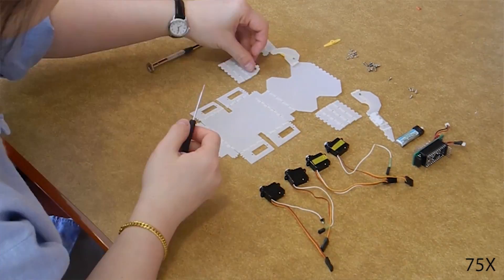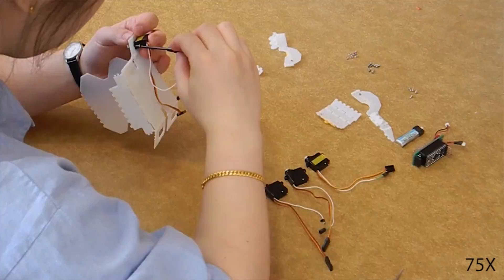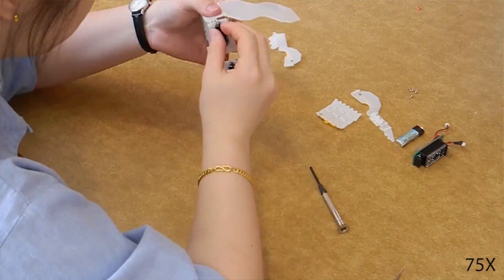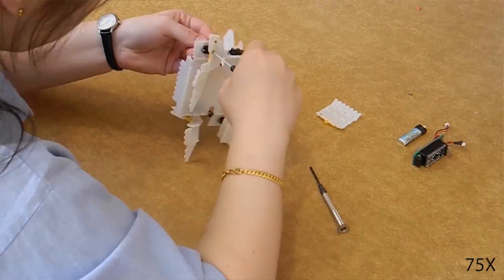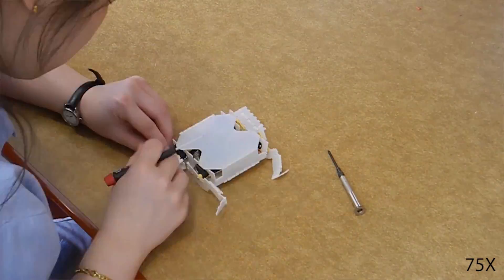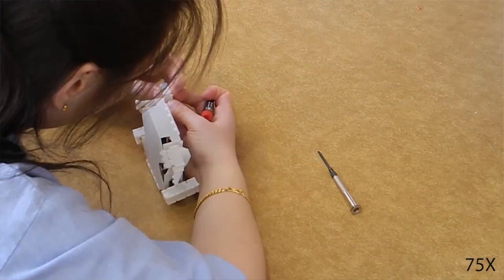What we envision for the future is that a user would be able to go into the system and define the behavior of the robot in terms of tasks. You can very quickly design a tool that you can print out and that will help you do these tasks very cheaply, very quickly, very easily.